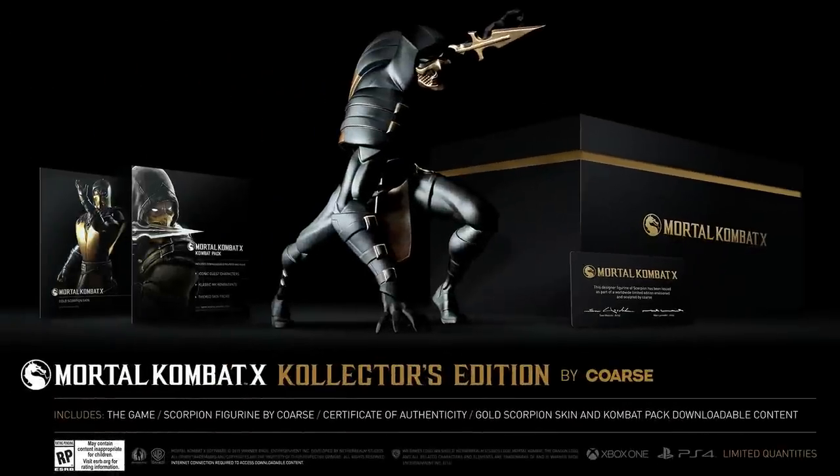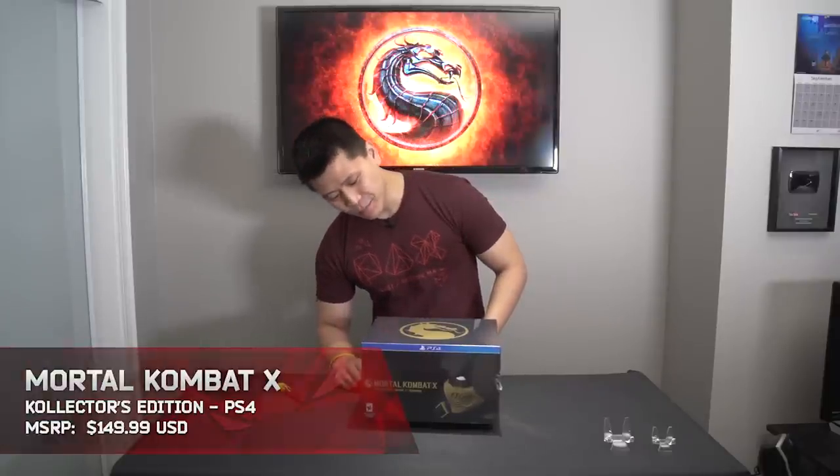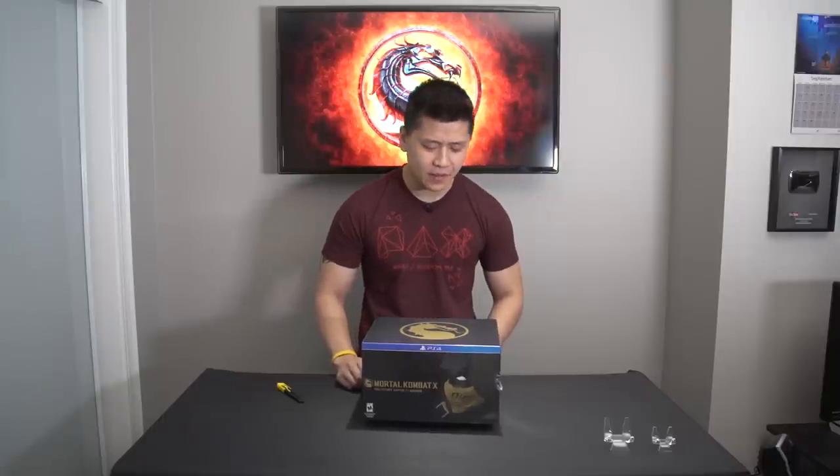Mortal Kombat 10 releases next week on April 14th, and in the following video I'll be showing you guys what you can expect from the Collector's Edition developed by KORS. Mortal Kombat 10 is one of the more anticipated fighting games coming out this year, and the Collector's Edition — Collector's with a K — is probably one of the bigger game unboxings that I've done in a very long time.